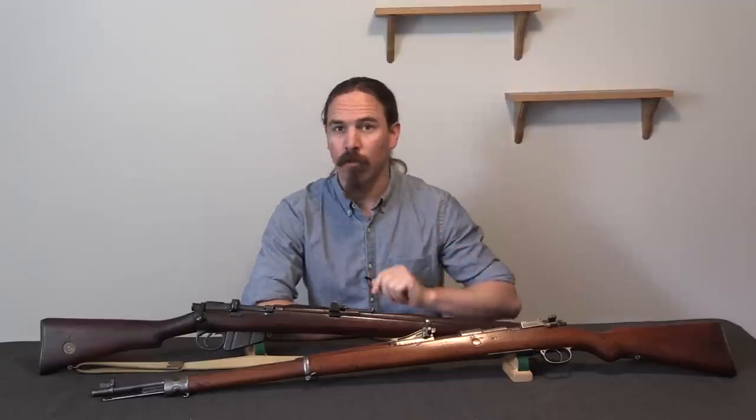Hi guys, thanks for tuning in to another video on ForgottenWeapons.com. I'm Ian McCollum, and today we have a chance to take a look at a cool piece of World War One history.